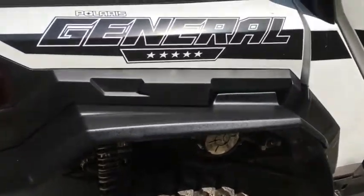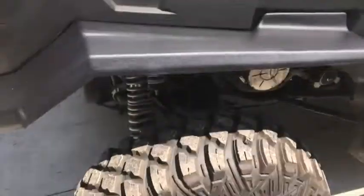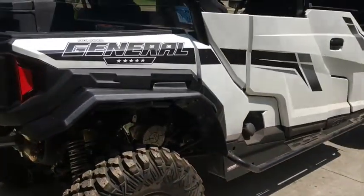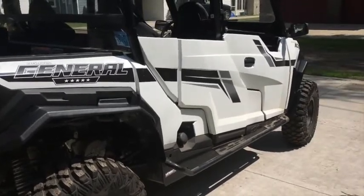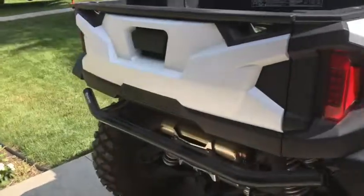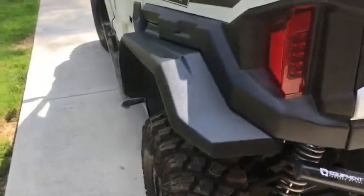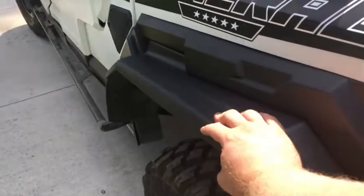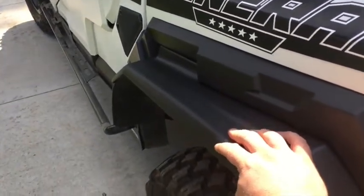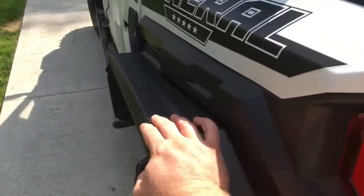Don't worry about these getting ripped off or damaged. I think even with a little poke from a tree or another obstacle, you'll be totally fine — these things are super solid. You could probably push this whole machine by the fender flare and it wouldn't budge. Good value — I think the price point is right. With the amount of money we spend on these machines, the pricing is fair. They didn't jump the shark with the price, and I know there's a lot of time and R&D money that went into developing these things.